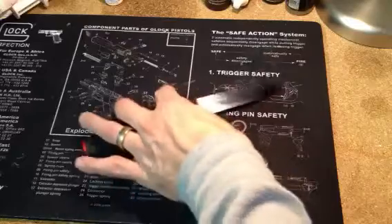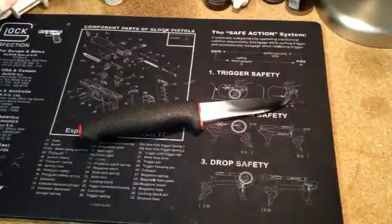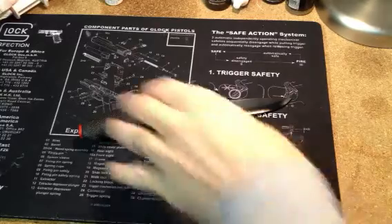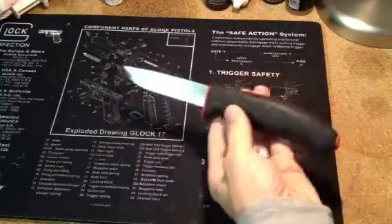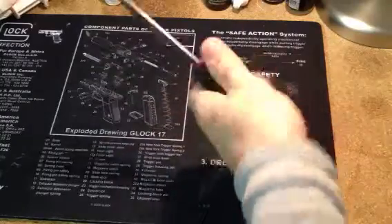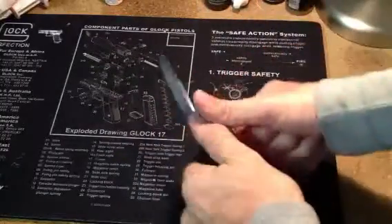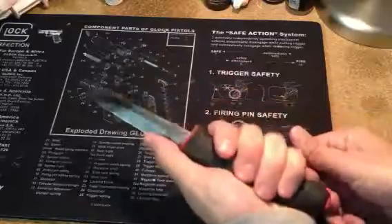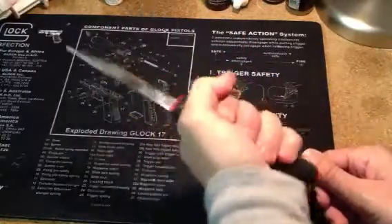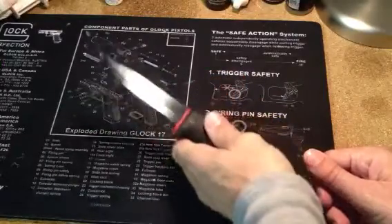Mora knives — they've been making them for years and years. Bushcrafting, if you're not familiar with that, the idea is that you take the least amount of things with you camping, and one of the primary things you have is a bushcraft knife. This handle is oversized and rounded so you can use it to whittle and carve and cut, and there are not going to be any hot spots on your hand — it's not going to fatigue your hand. You can hold it and use it for a long time.